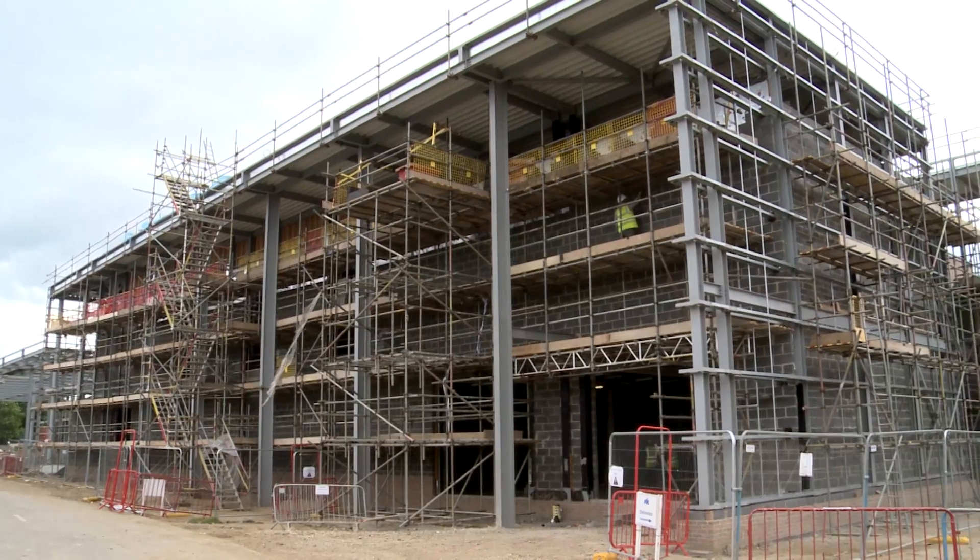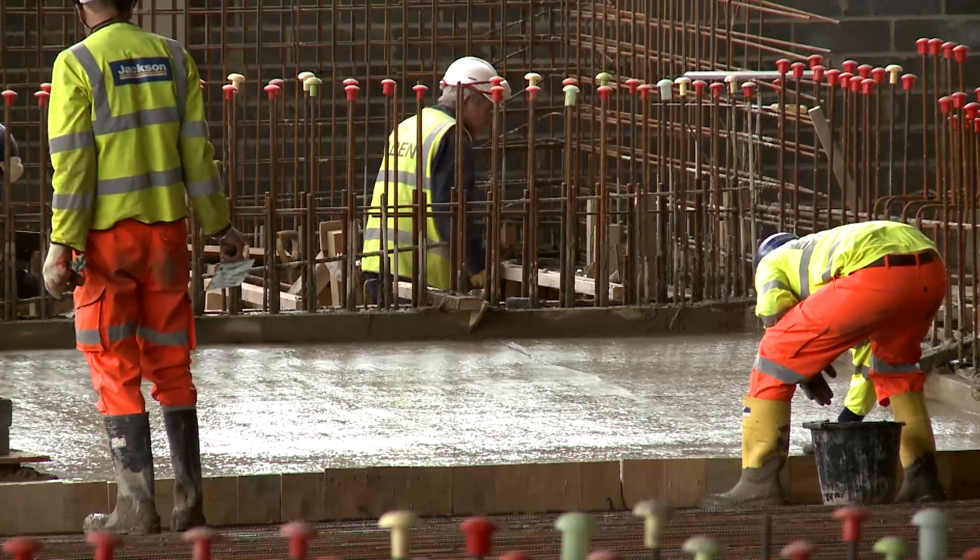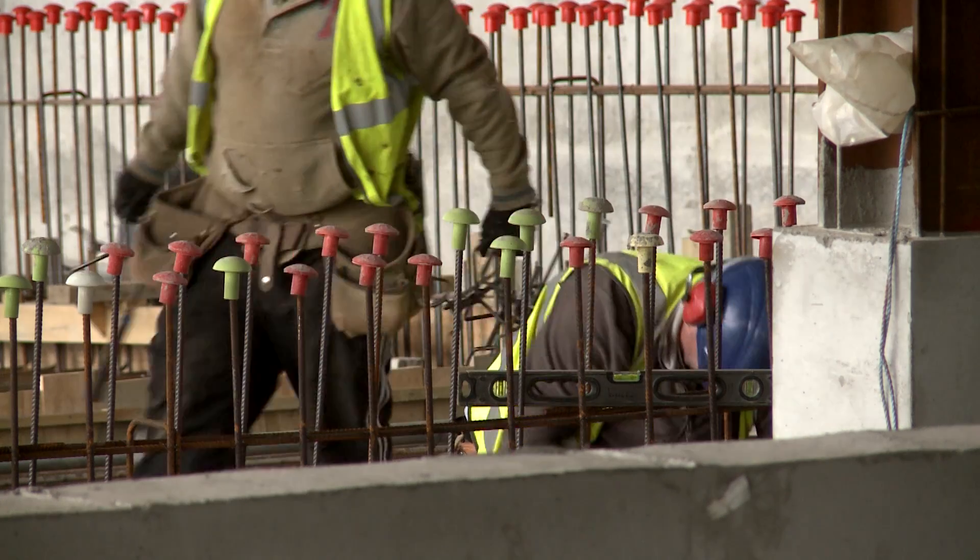We're here at the Flittick Leisure Centre with Kershaw Mechanical Services having a look at the heating and domestic pipework installation that they've been installing on our products. It's a four million pound contract working on behalf of STC.